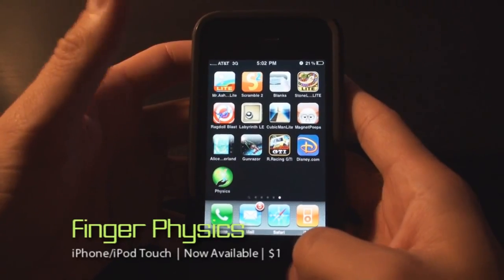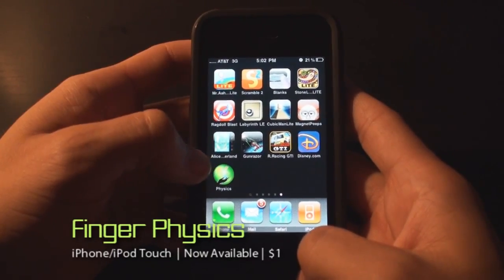Hey everybody, thanks for checking out Gizmo. Today we're going to do an app review of Finger Physics.